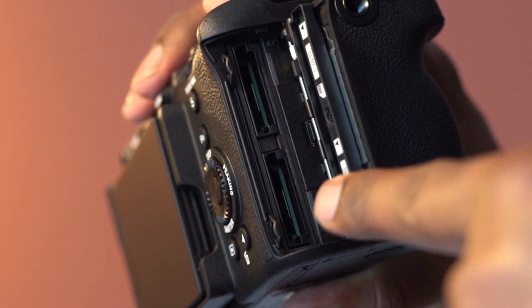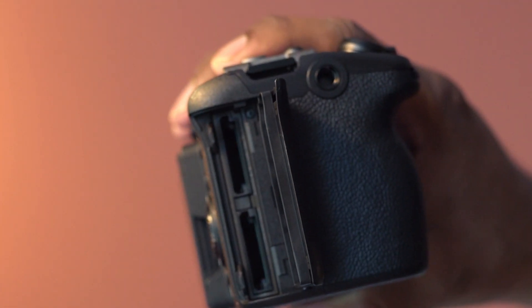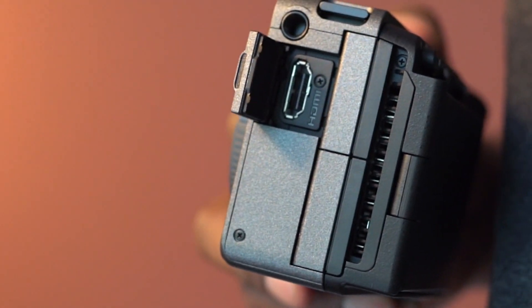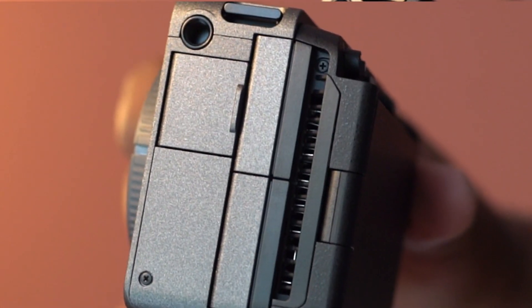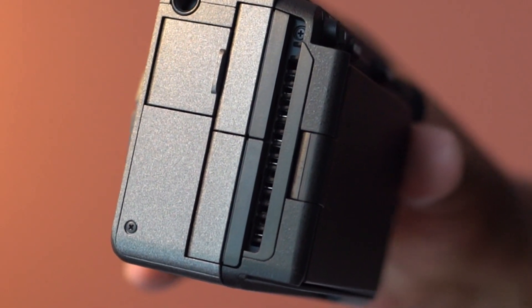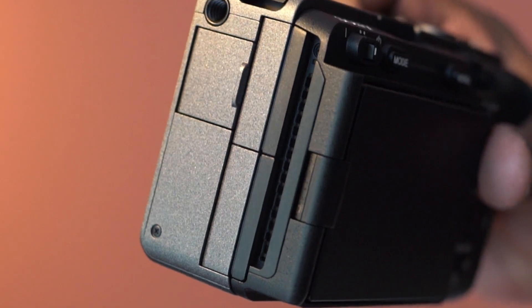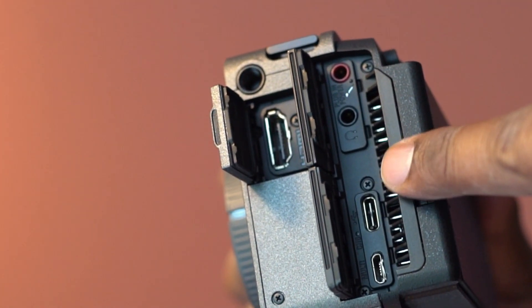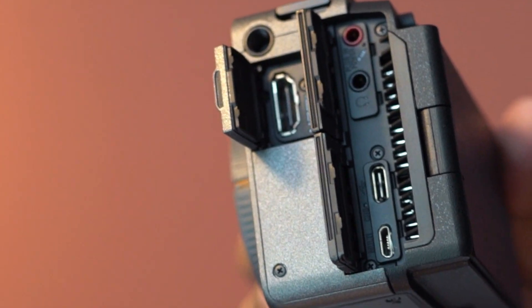This has dual memory card slots. Here is the HDMI terminal for compatible external recorders. This is the ventilation outlet. Microphone and headphone jacks, as well as Type-C USB and micro-USB terminals.